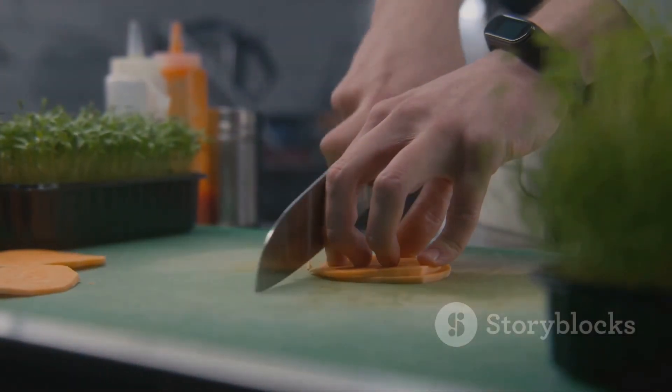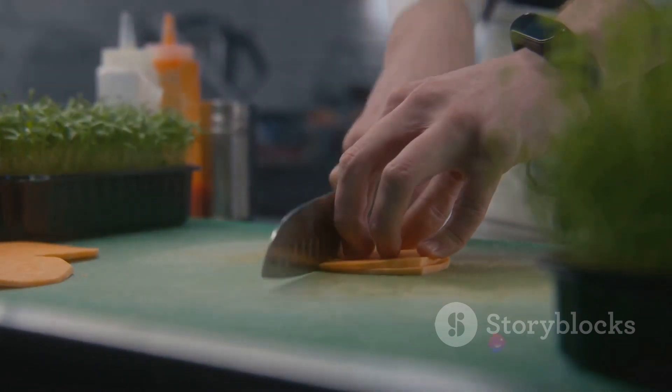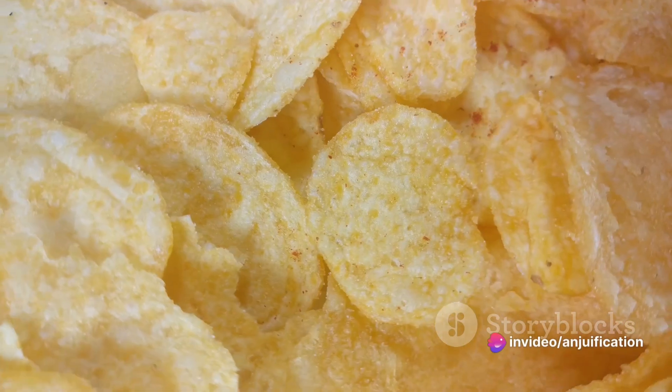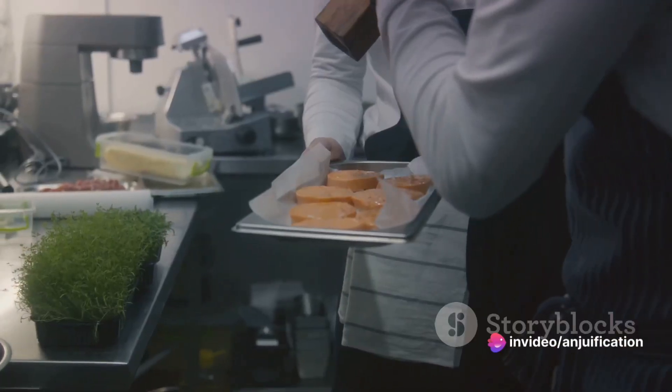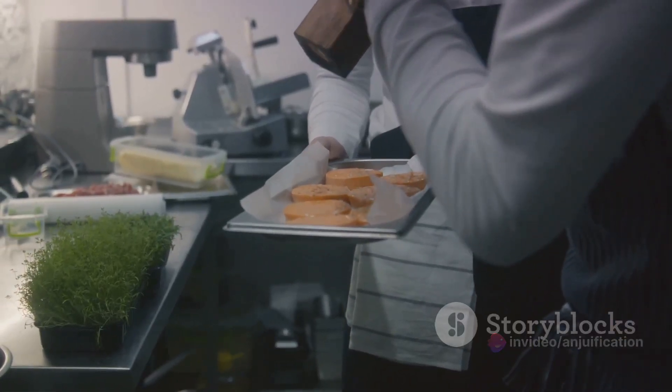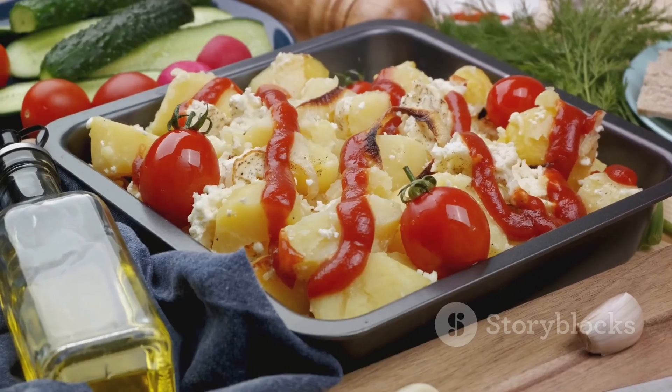Begin by preheating your oven to 425 degrees Fahrenheit, then thinly slice two medium-sized sweet potatoes into even rounds. Remember, uniform thickness ensures even cooking. Next, toss these slices with olive oil, ground cumin, smoked paprika, chili powder, plus a dash of salt and pepper.